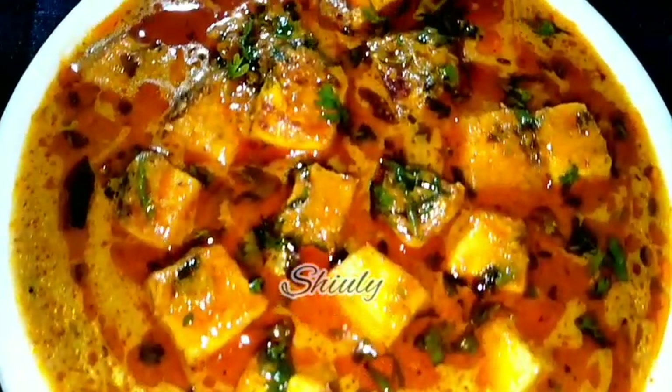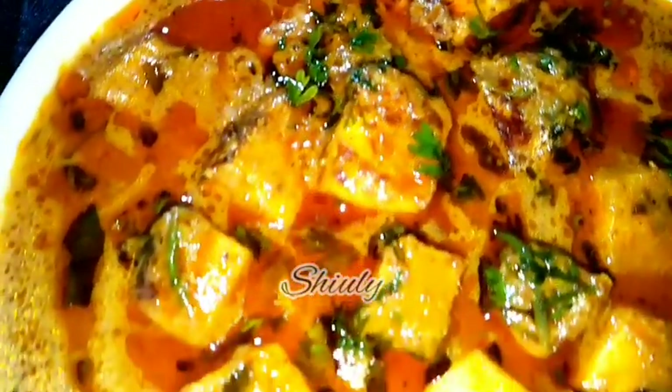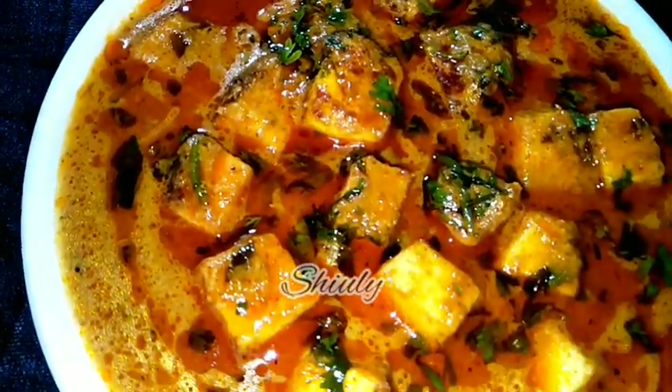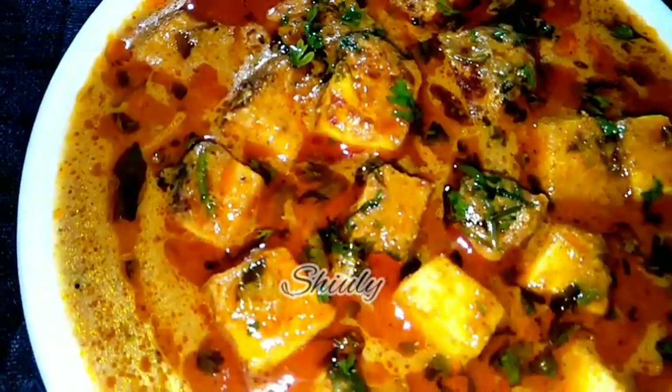Hello guys, here is Shivli and you are welcome to my kitchen. Today I am going to show you how to make super yummy Shahi Masala Paneer without tomatoes. Paneer means Indian cottage cheese and this curry is really super yummy with boiled rice, roti, chapati, paratha, naan — everything. So let's see the recipe. At first I am showing you the arrangements.